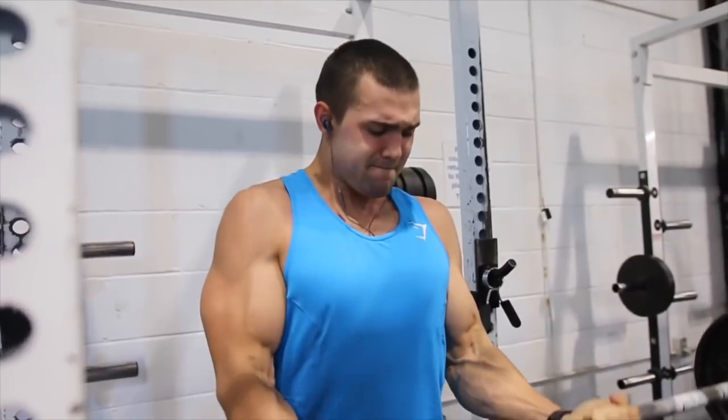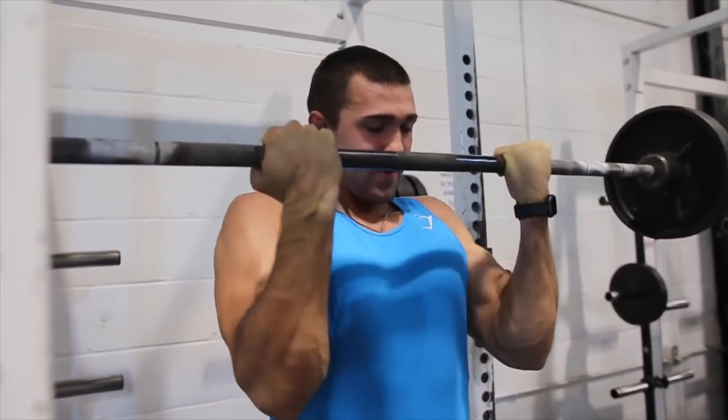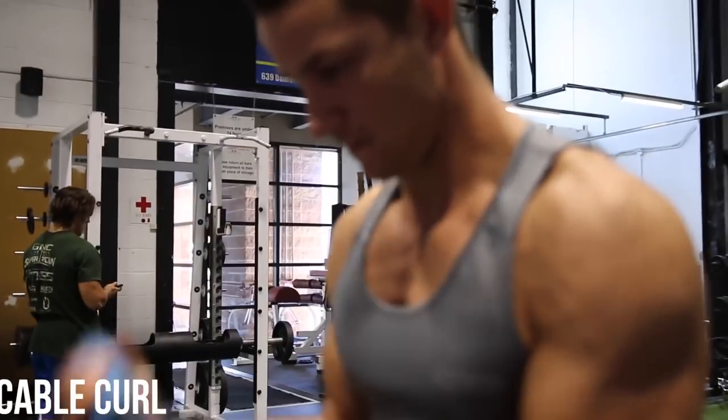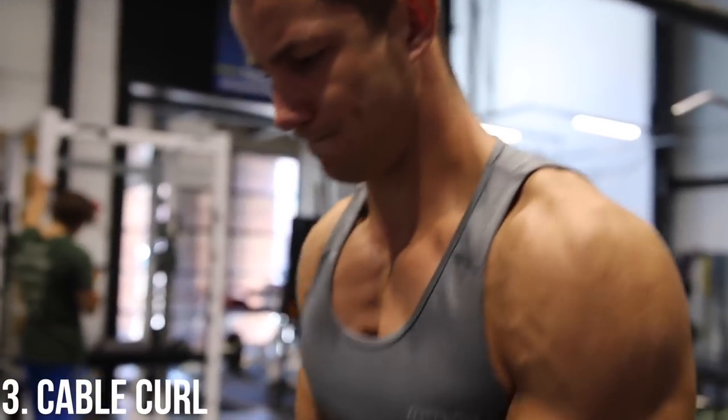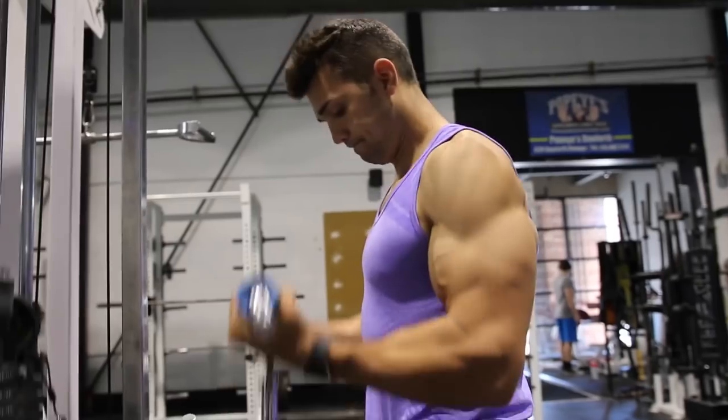We're not afraid to use a little bit of momentum on this one for the last couple reps — obviously not throughout the entire set — but if you put too much stress on your lumbar within any of these exercises you're going to be snapping your back up, which isn't what you want. Moving on to the cable curl.